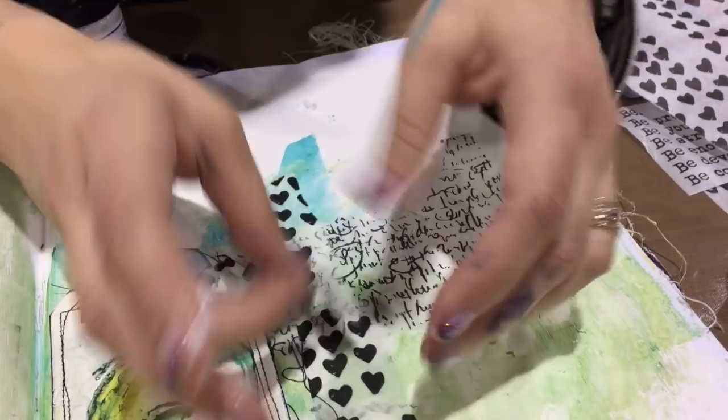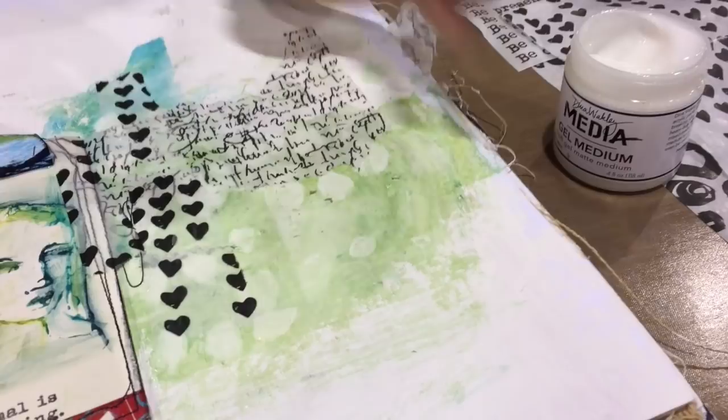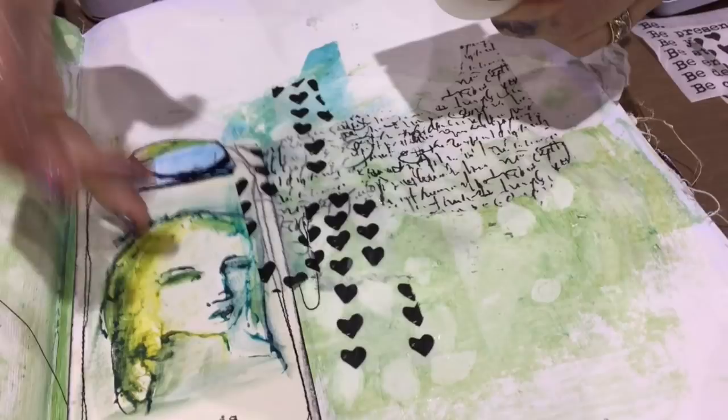That gel medium is so good with this tissue — it's great for thin, thin, thin paper. Now the problem is I also have a tag on this page. My gel medium, which is fantastic for thin tissue, is really not so fantastic for anything heavier than book paper. And so to glue things like tags down, you need a stronger glue, which is why we did this new glue.